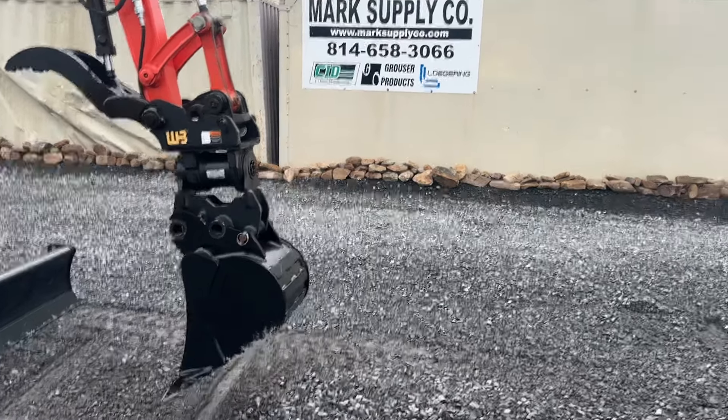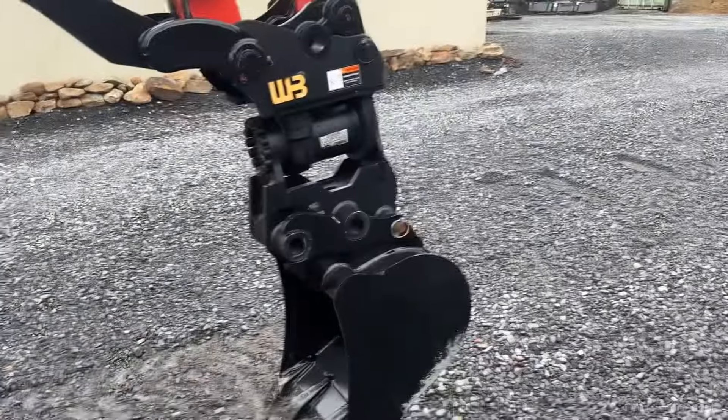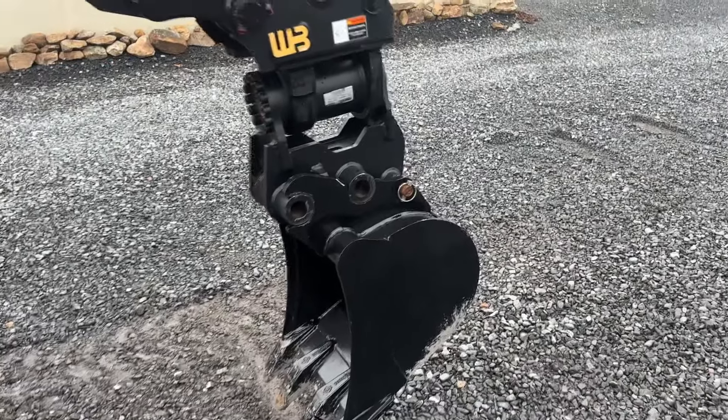Hey guys, Nick Miller today from Work Supply Company. I've had a million people ask, so I finally had an excavator come in. I have this on a KX-033 — it is plumbed on the boom. This is a WB Power Tilt.